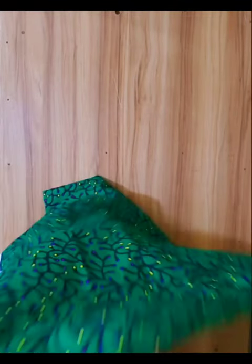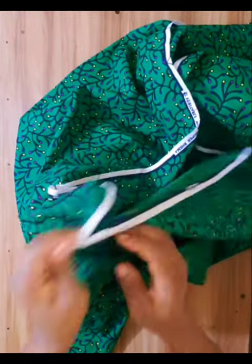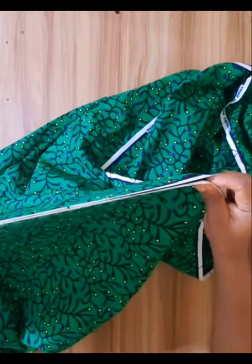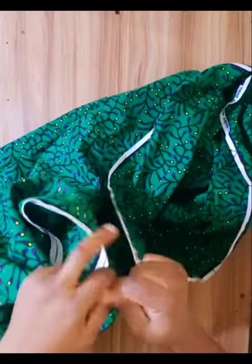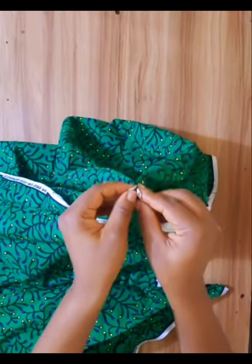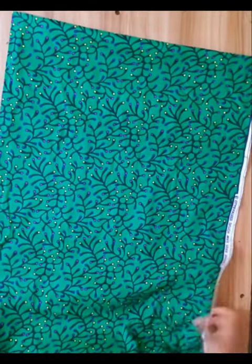I started by folding the ankara material into two folds. I fold the first one and then fold the second one just as in the video. So I arranged it properly on the table.